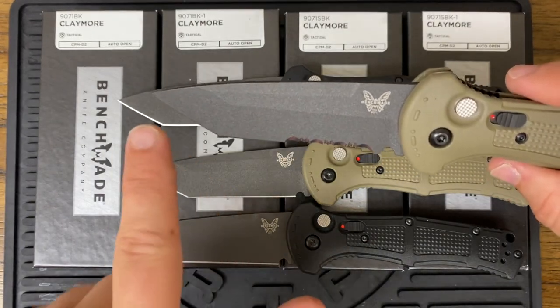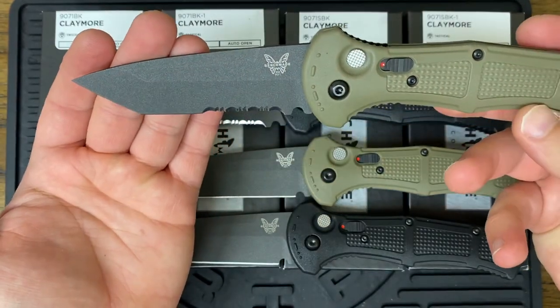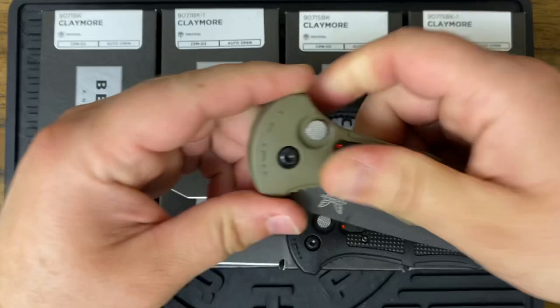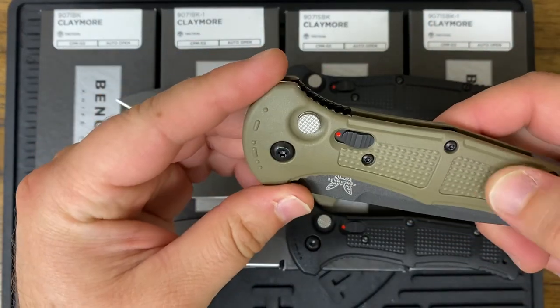The blade length on this is 3.6 inches. Overall open length is 8.6 inches. The closed length is 5.0 inches even. And it weighs 3.87 ounces.